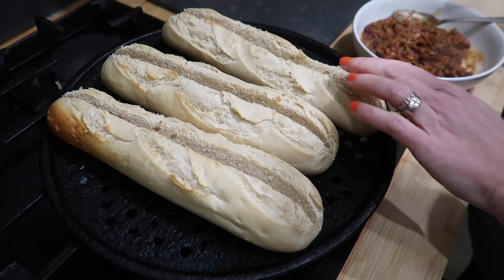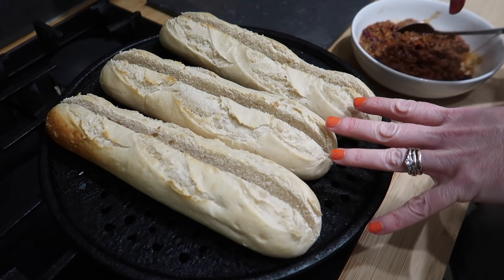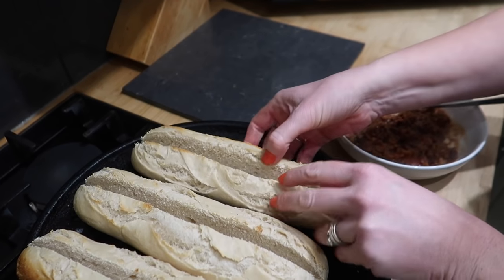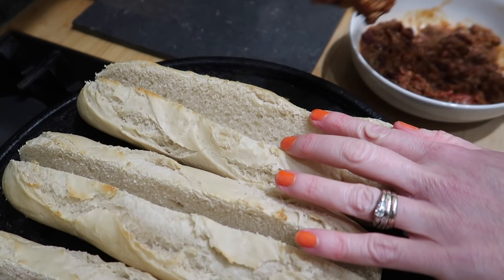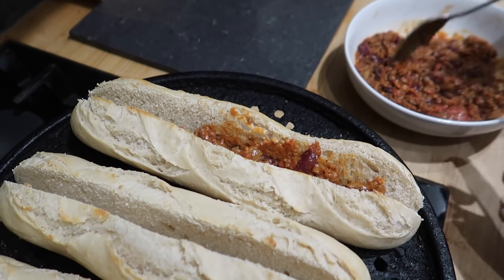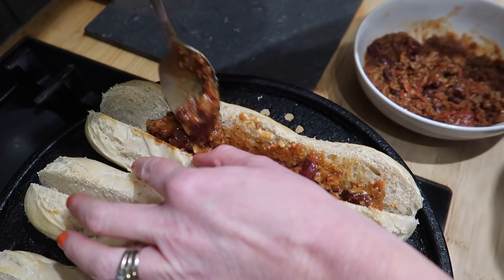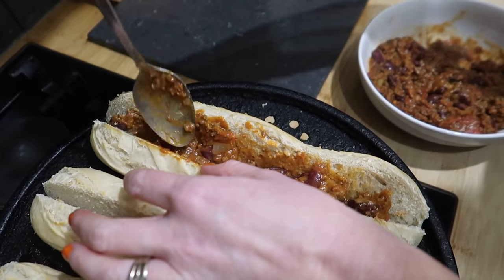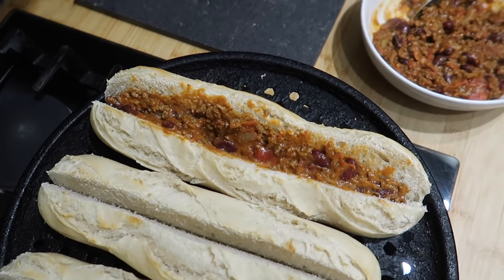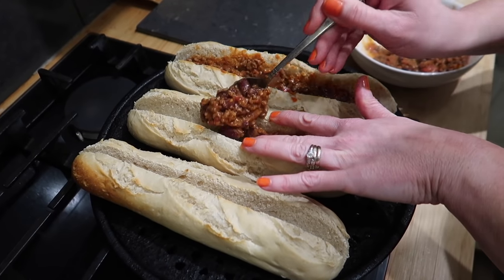I'm making some chilli dogs. I've cut the rolls before putting them in the oven — normally I put them in first and when they come out I cut them and they split. So if you put a slit in them before, they actually open up, which is hopefully a better way of doing it. I'm going to spoon some chilli in first because they're harder to eat otherwise, then put two sausages on top, then some cheese, and put them back in the oven.